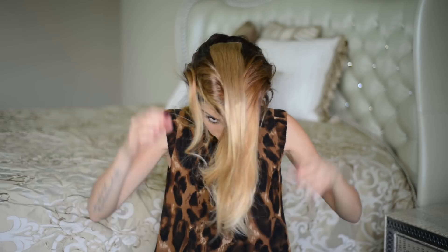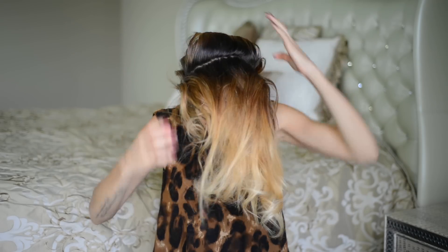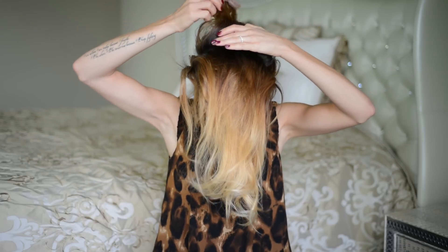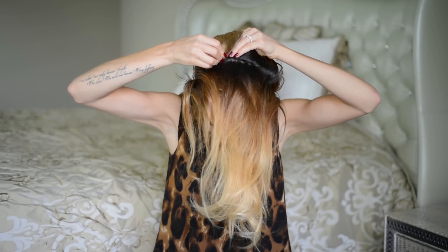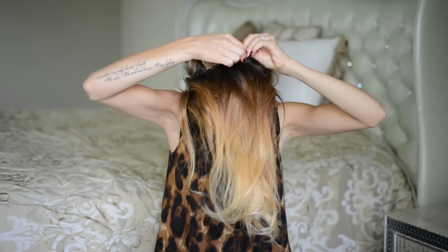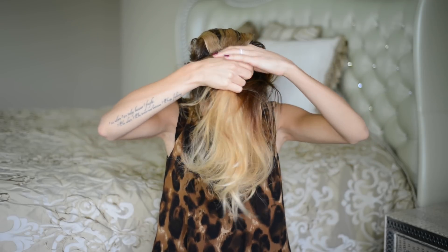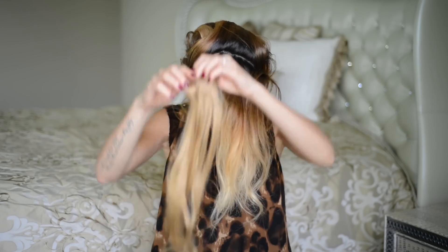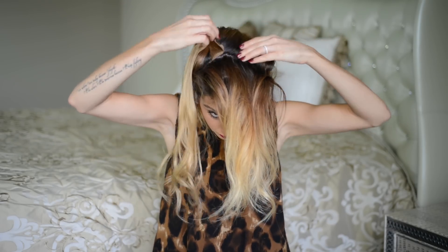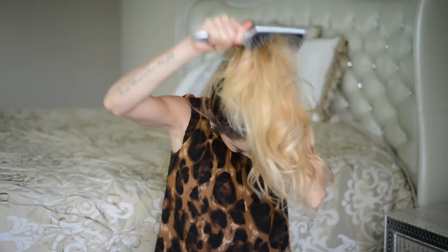For the next weft, I separated my hair from ear to ear at the top of my head and clipped in this weft in the opposite direction, since it's going to be pulled back with the rest of my hair into the ponytail. I want to make sure it also lays flat against my head. I have one more two-clip weft, so I separated a section just above the last weft and clipped it in exactly the same way.